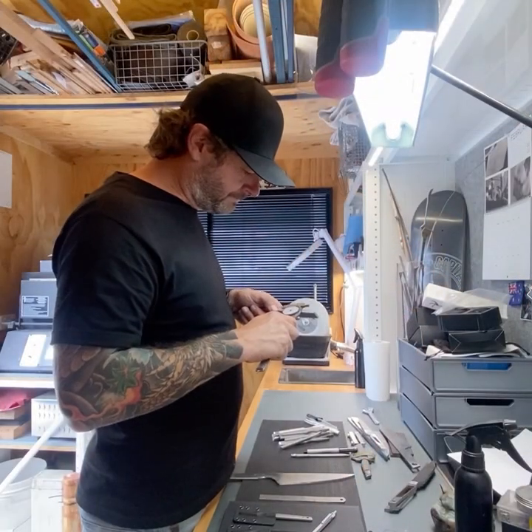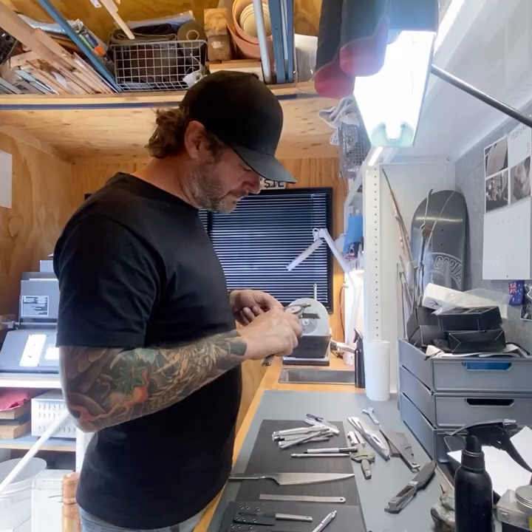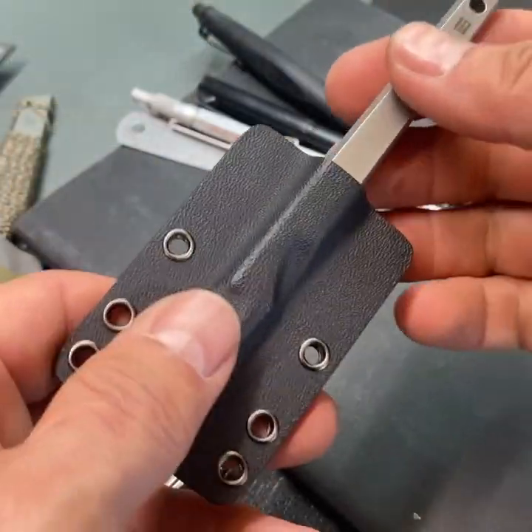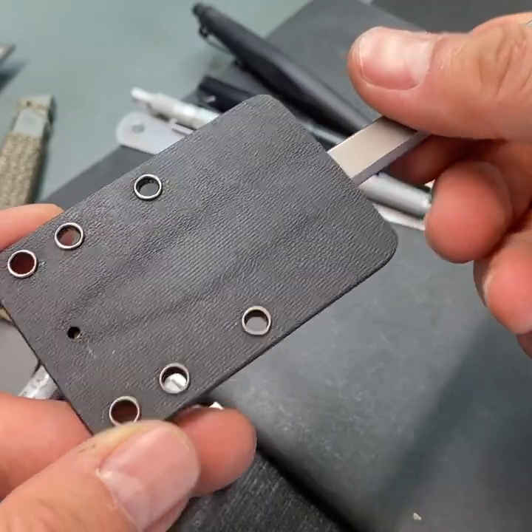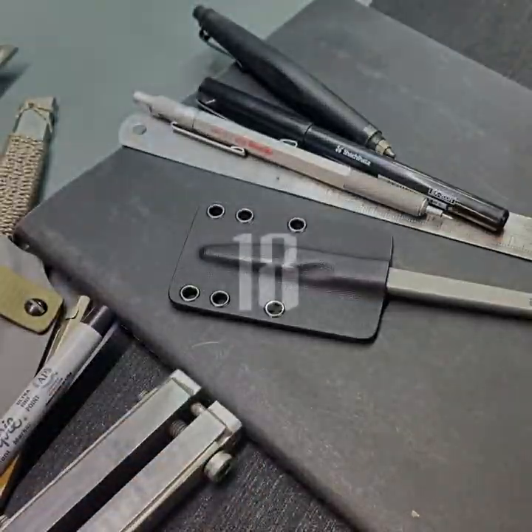Everything is lined up, the prototypes are perfect, and the factory is waiting for my go ahead. By backing this project, you'll be helping me grow the production side of my knife business, giving more people the opportunity to own a piece made by my design.